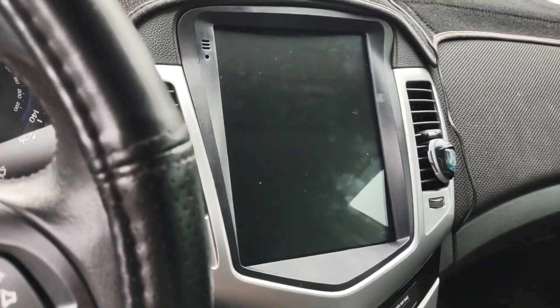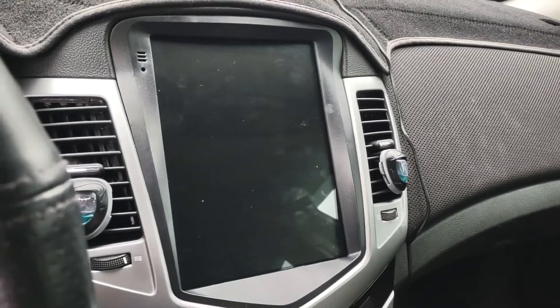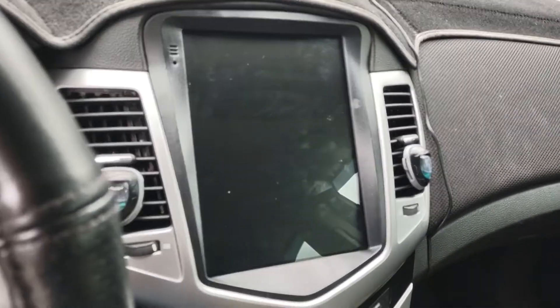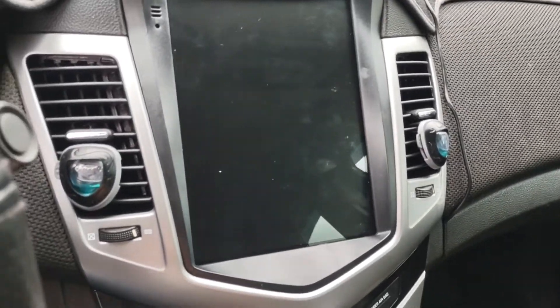We're going to show you what a Tesla-style radio looks like in a 2012 Chevy Cruze. As you can see, this is what it looks like when it's off. Now I'm going to show you what it looks like when it's on.